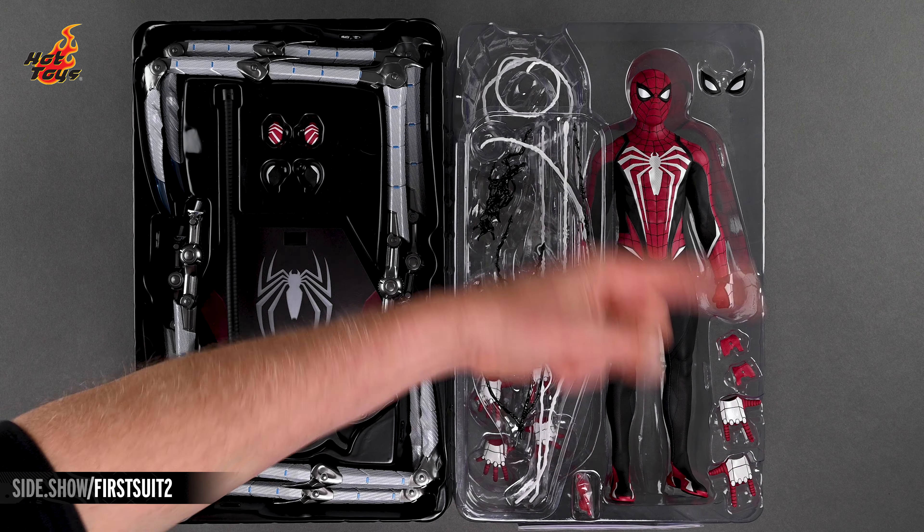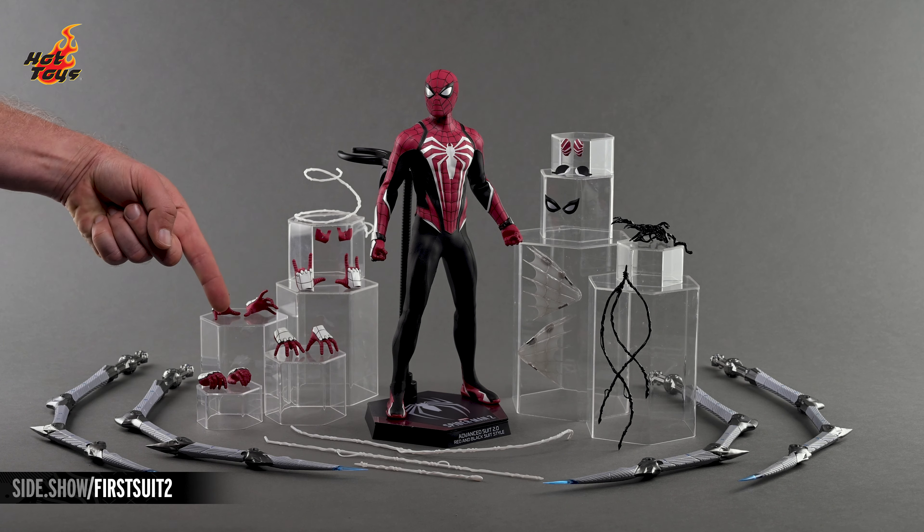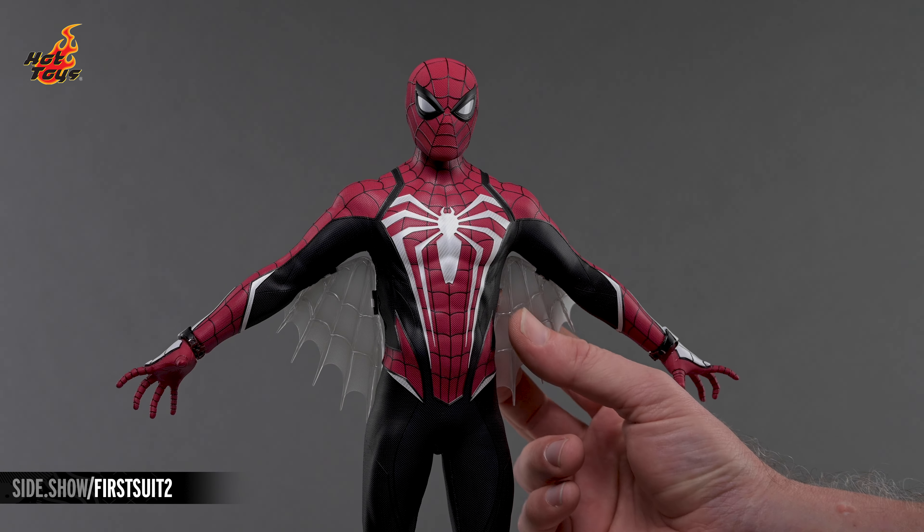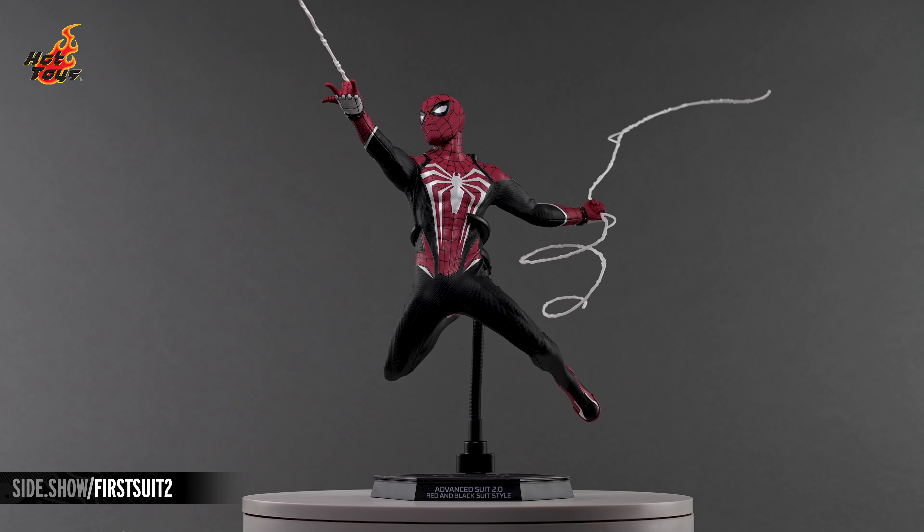Hey everyone, welcome to Sideshow's First Look. Today we'll be checking out the Peter Parker Advanced Suit 2.0, red and black suit-style six-scale figure by Hot Toys from the hit video game, Marvel's Spider-Man 2.